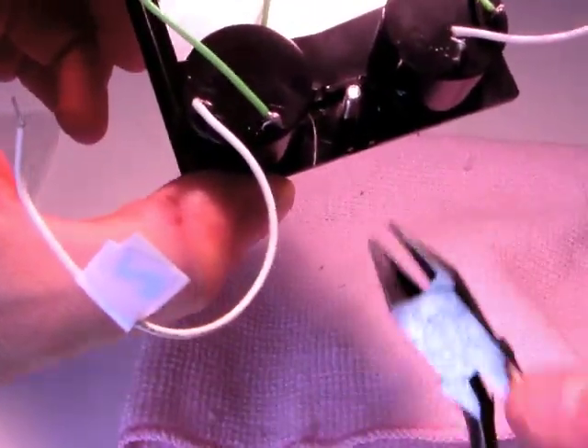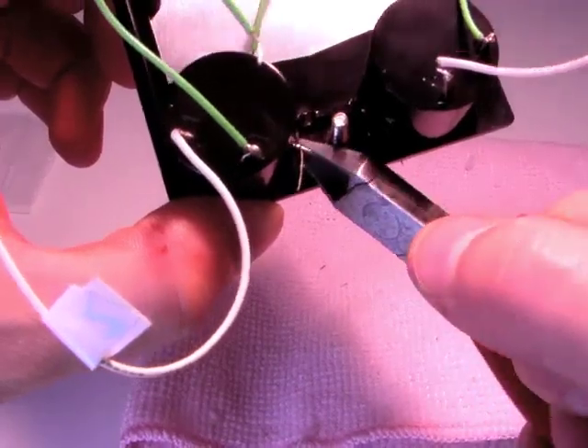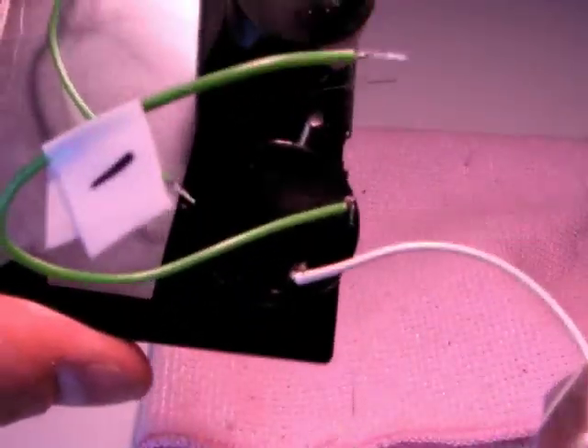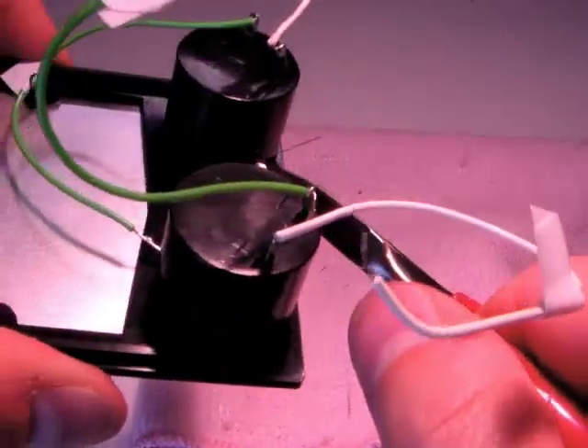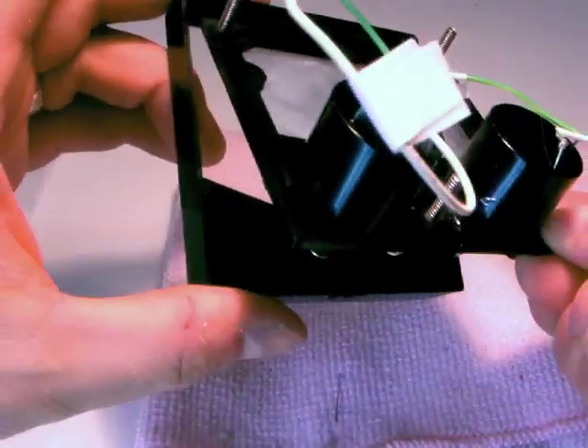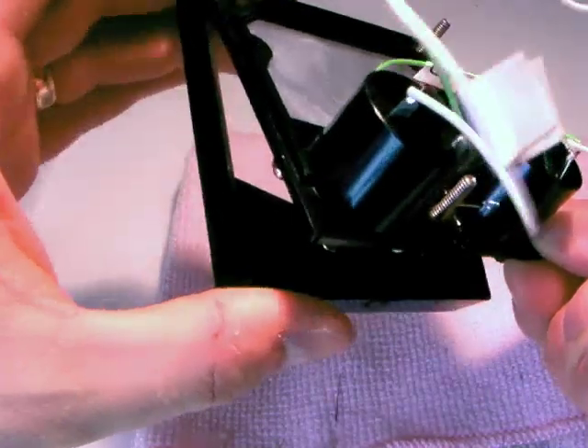Turn the meter over and trim the bulb leads so about a quarter inch is poking through the backside of the meter. Put the meter bezel back on, top first, then the bottom.